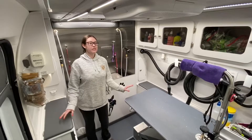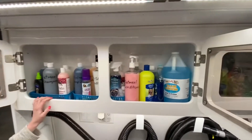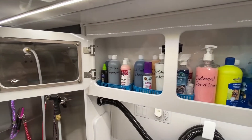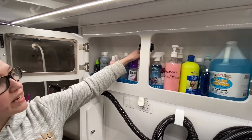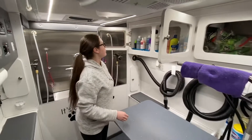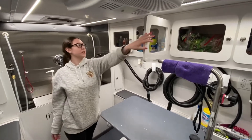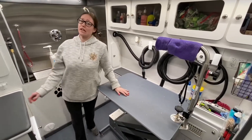We have all different types of products — all different shampoos and conditioners that we can use depending on your pet's needs. Oatmeal shampoo for dry skin, whitening shampoo for those white dogs that get super dirty, shedless shampoo for dogs that shed a lot to help get all that undercoat out. Conditioner, fairy facial, strawberry cherry shampoo — anything to get your pet smelling good. Flea and tick shampoo for all those flea and tick needs.